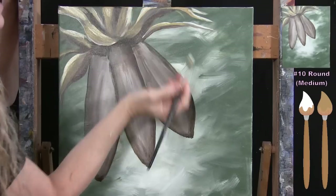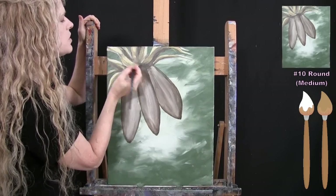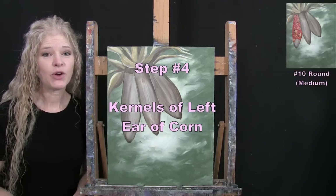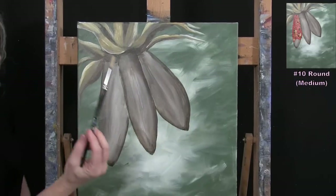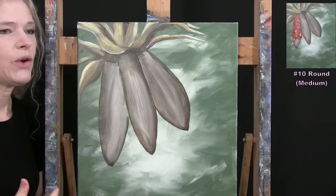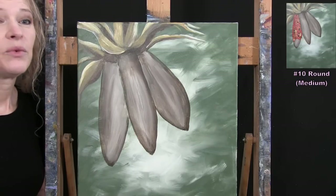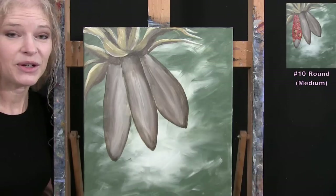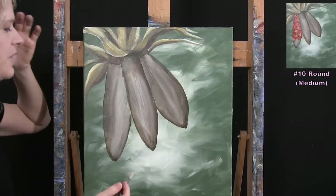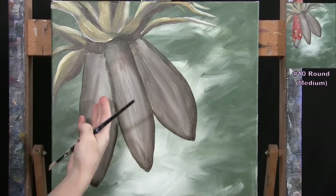For the next step we paint the kernels on the left ear of corn using the medium brush with orange, yellow, white, and black. This one is predominantly orange — these are tricolor corn, so they can have at least three kernel colors. I apply paint very thickly for good texture in a nice impressionistic style. I load my brush with orange and start with the center row, bringing it down only partway to leave an un-kerneled area at the bottom implying some have already popped out.